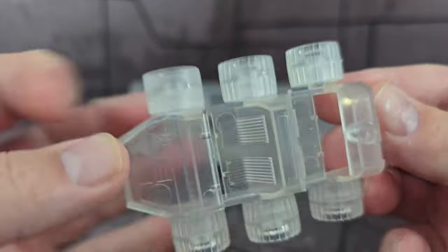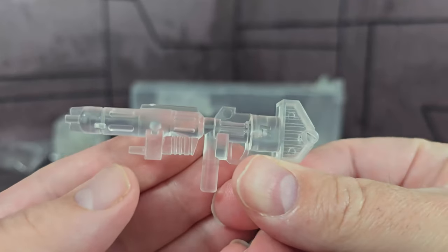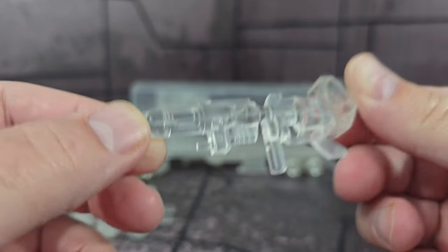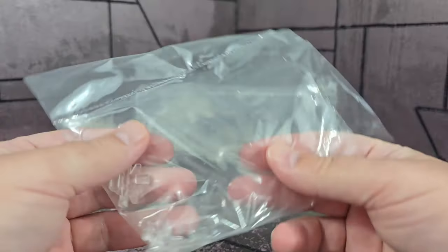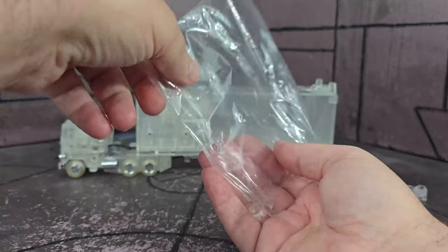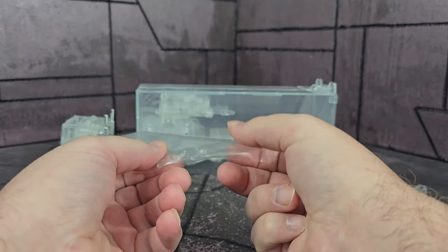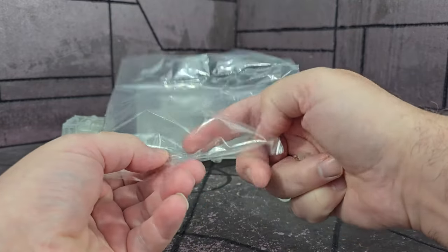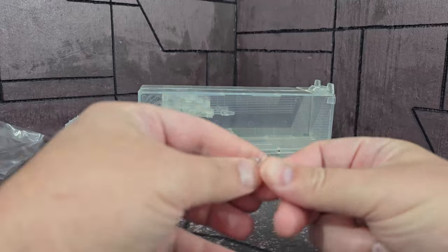He does come with his bloated blaster, which is done in clear plastic, and it's bent — which is a shame, but it's a KO, these are the kinds of things that happen. The fists look like they were on a sprue but they came apart in the bag.